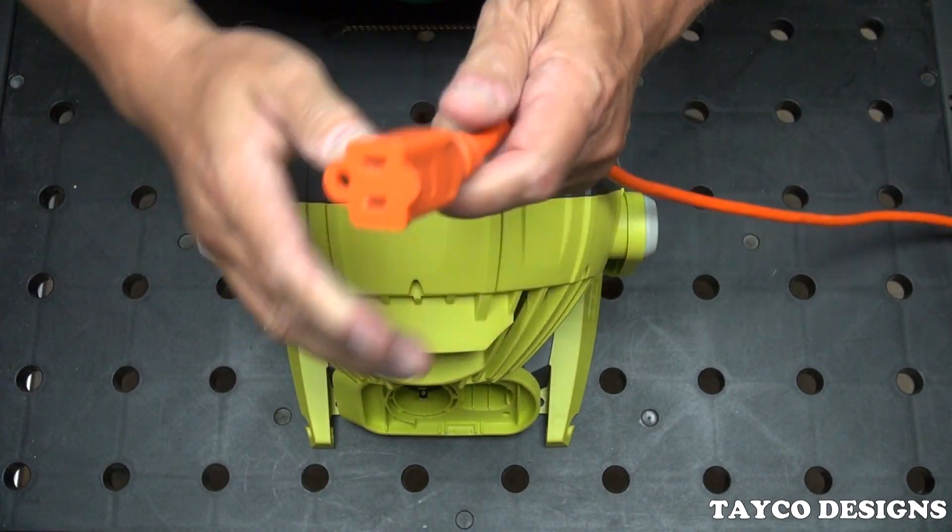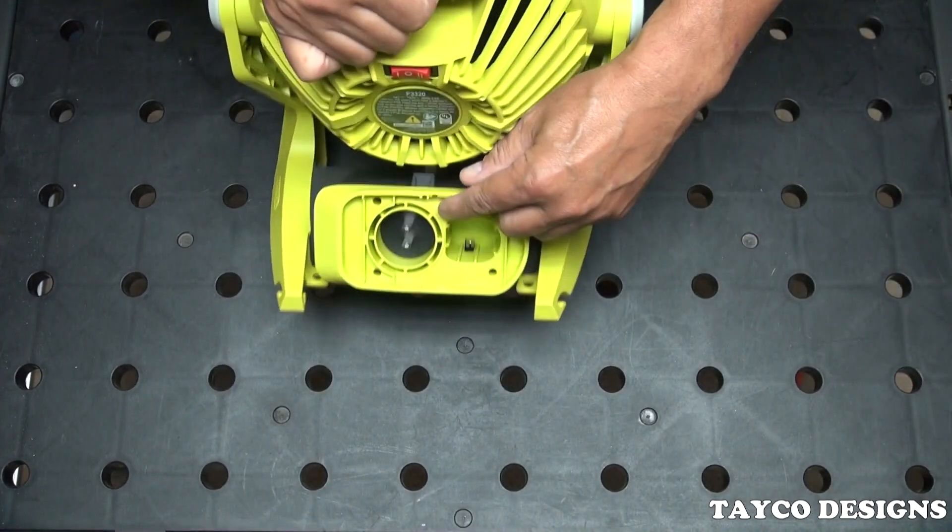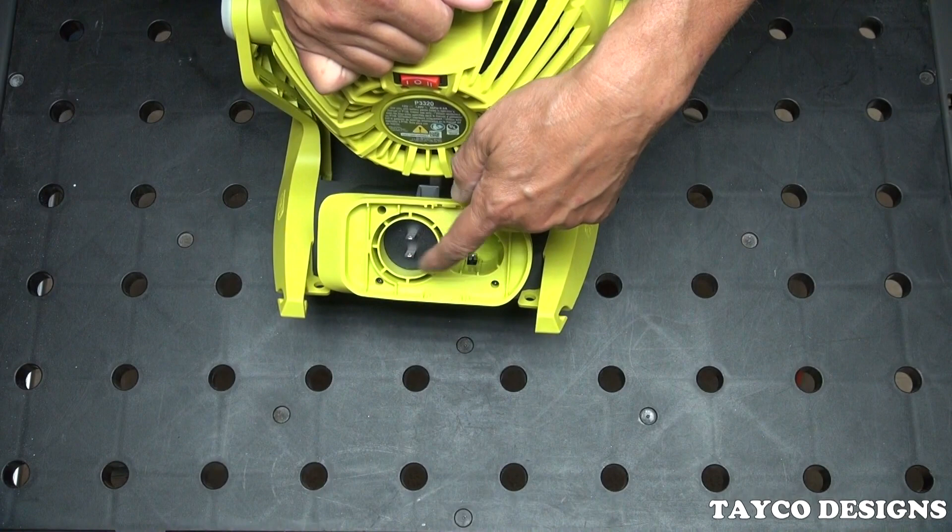Some fan manufacturers will only accept those odd-shaped cords, but the Ryobi will accept the ones with a big round plug, and I think that's a huge plus.